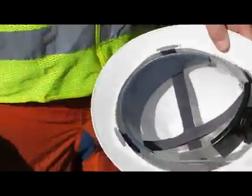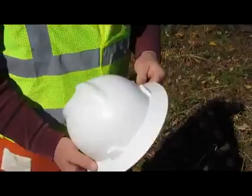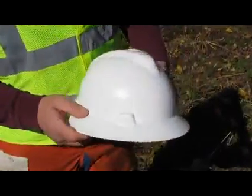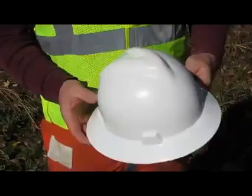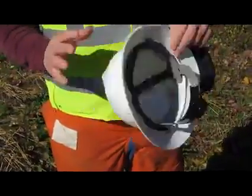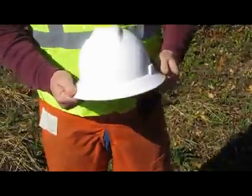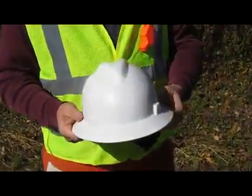There are different types of adjustments; this is a ratchet liner. Then you're going to look your hard hat over — look for any holes, nicks, cracks, chunks missing. If the outside of your hard hat is starting to become discolored, if the outside is not the same color as the inside, it's time for it to go. Give it a little squeeze — if you hear cracks and pings, it's time to replace it.